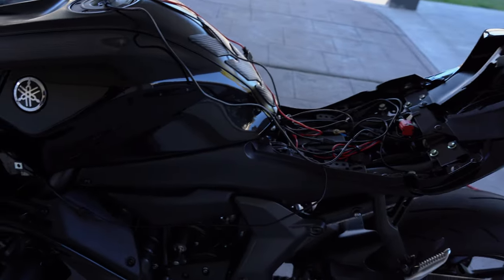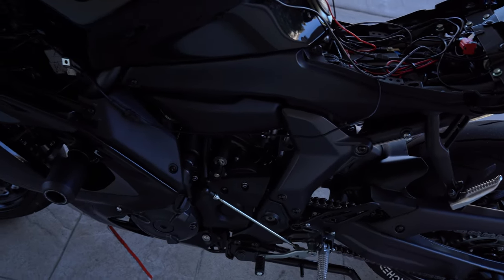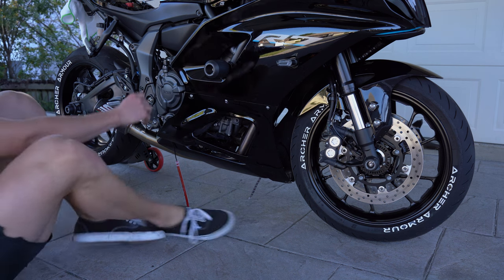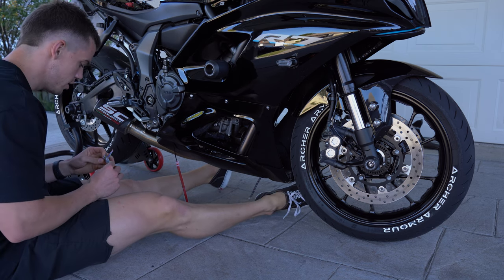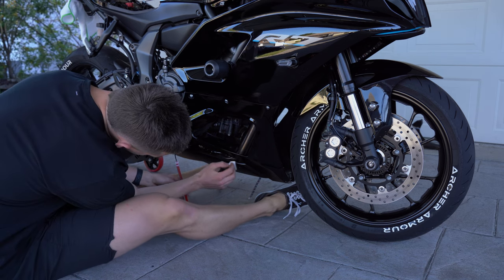I don't really have any space for the remaining two LEDs on the bike anyway, so it should be fine. This honestly took way longer than it should have — I guess I didn't really know what I was doing, but that's why I'm making this video so it doesn't take you as long.